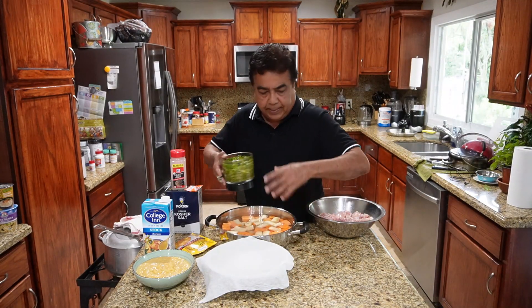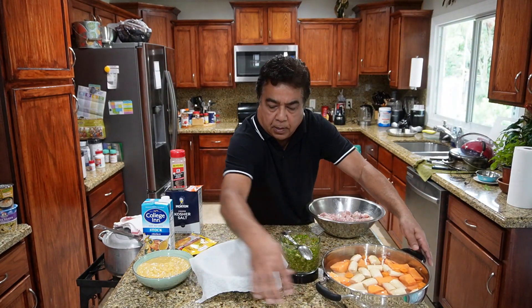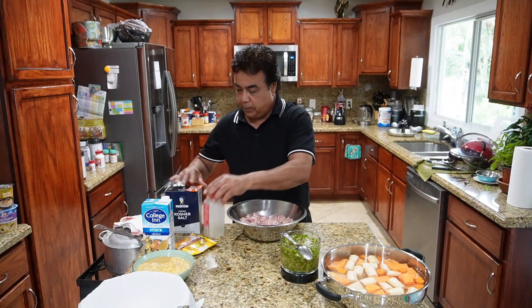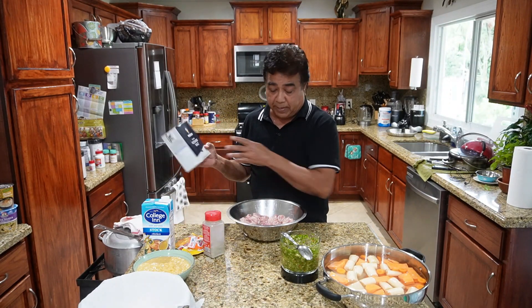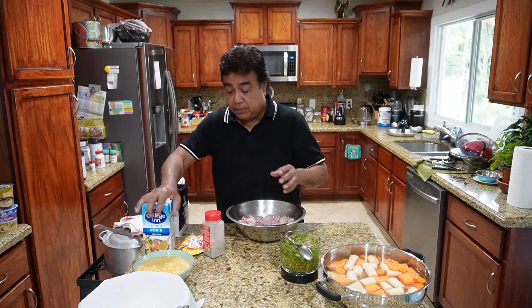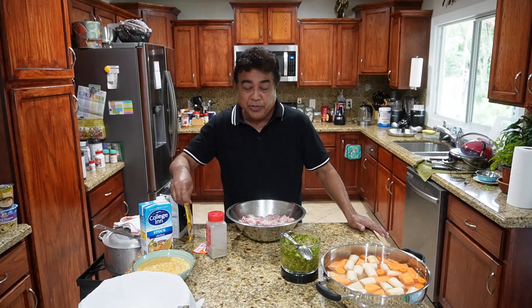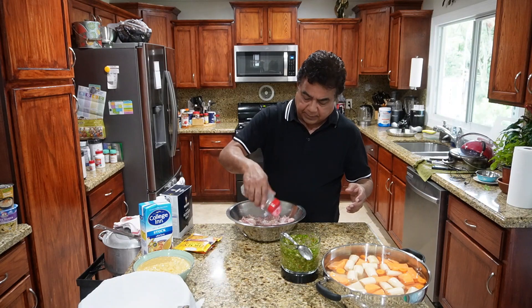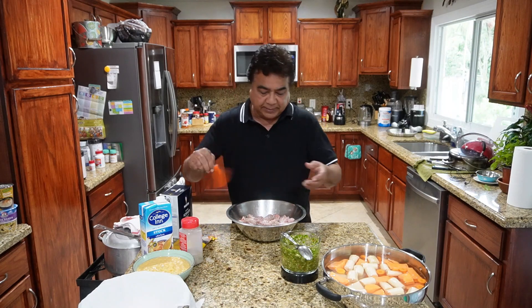Our seasoning is ready. With the chicken, I'm gonna use a little kosher salt — not much — because the chicken stock has salt and the chicken noodle soup packet has salt too. We could add salt, but we can't take it back out. So we'll go easy. Get all that in there, then the sazon.